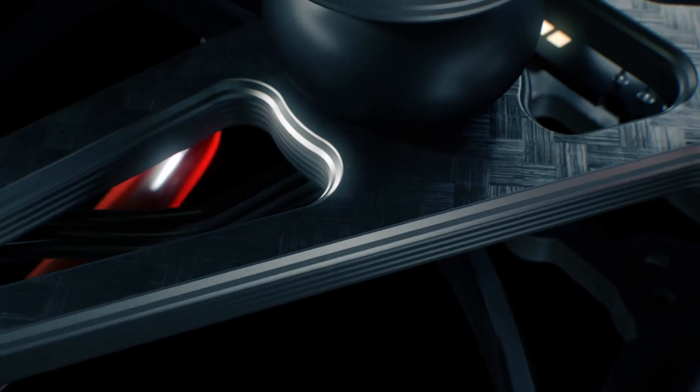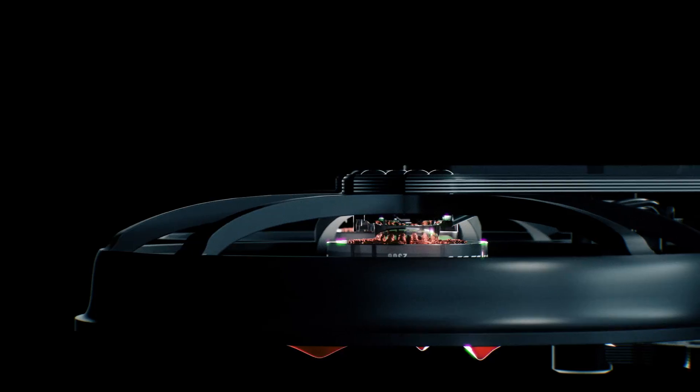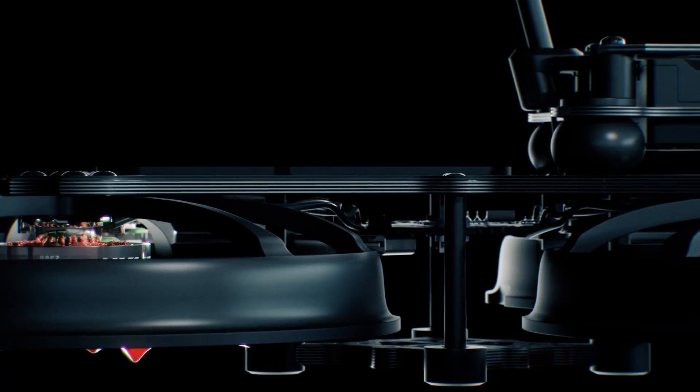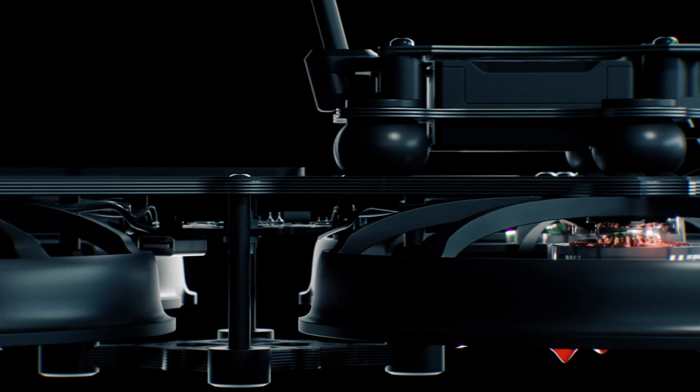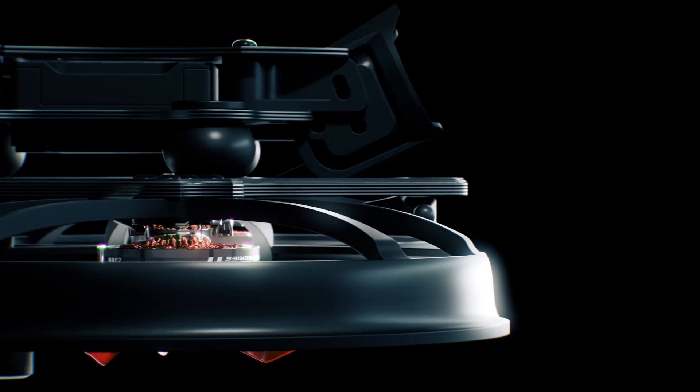The Cinehawk is more nimble and has more control than any other cinema drone in its class. The skeleton-style drone frame draws heavy influence from professional acrobatic drones, allowing serviceability and modularity to be a key aspect in keeping the Cinehawk future-proofed and repairable.